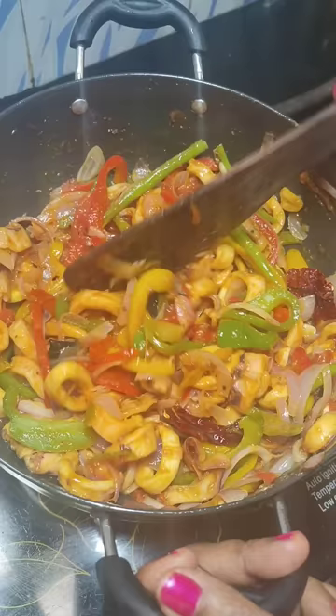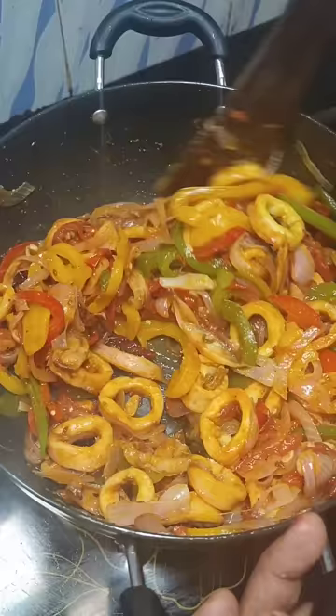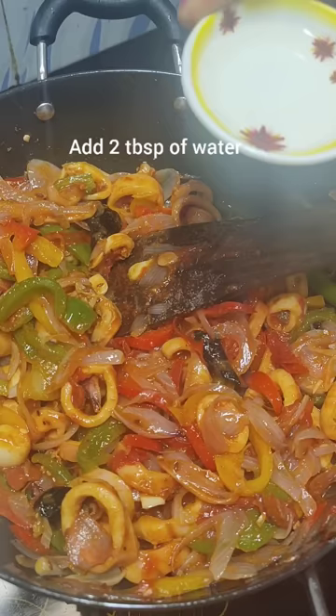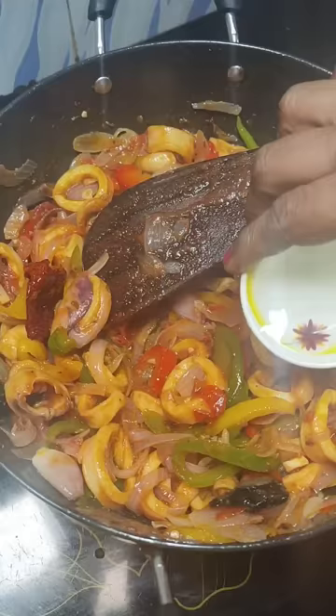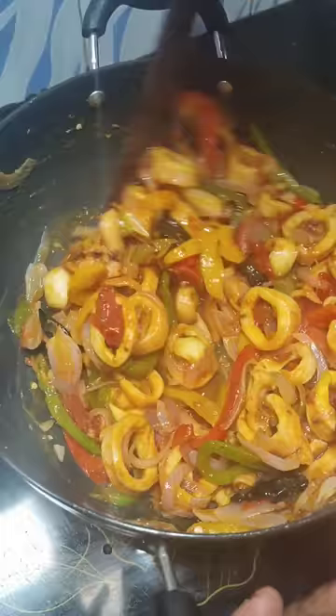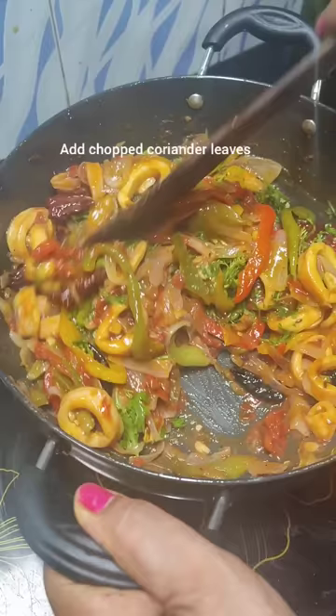I'm also adding half teaspoon of salt and about two tablespoons of water so that everything combines well. Add the chopped coriander and give it a mix. The chili fry is ready to be relished!